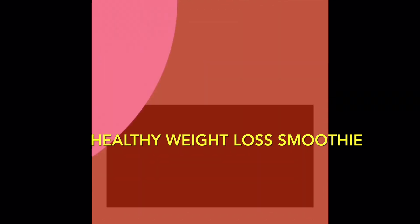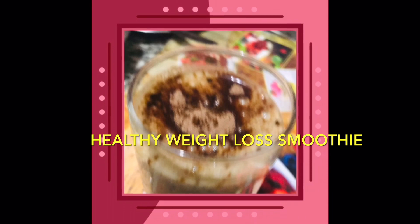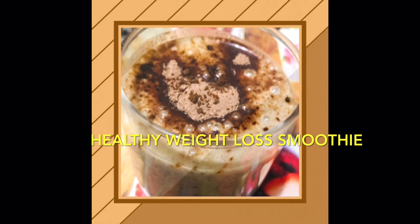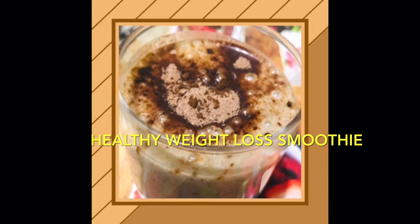Hey guys, welcome to my channel Easy Cooking. Today I'm sharing a healthy smoothie recipe for weight loss. This smoothie keeps you fuller and helps in weight management, so without wasting much time, let's get started with the recipe.